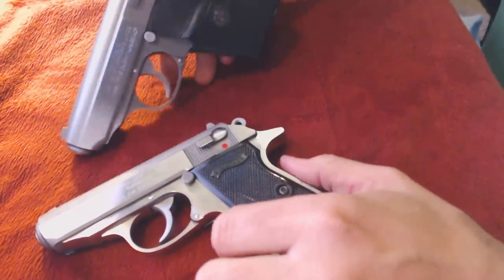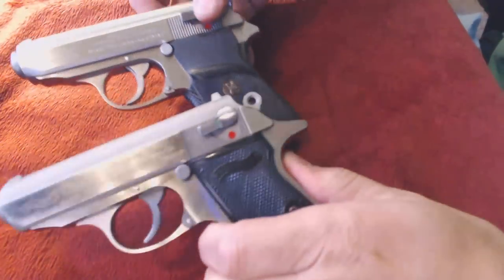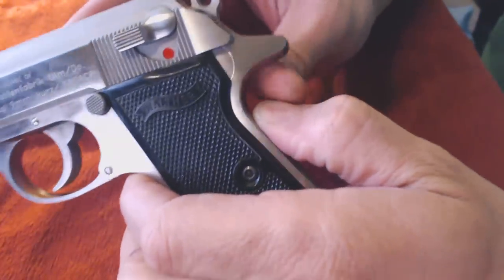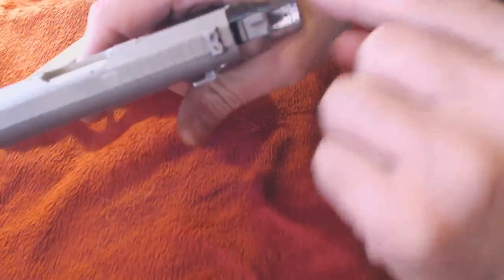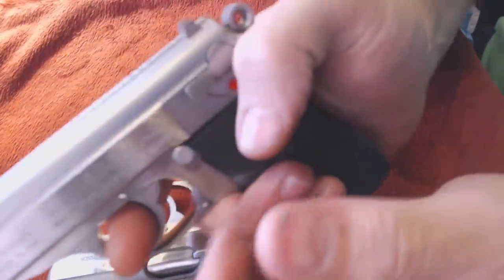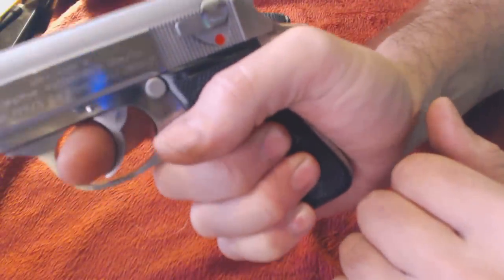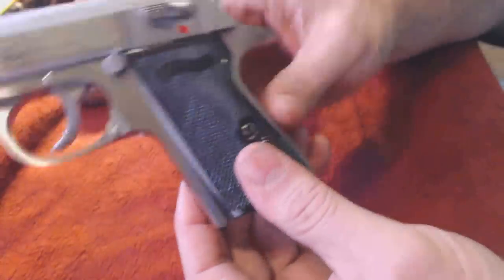They both have the same safety features. One thing you can see right off the bat is that the beaver tail on the Interarms is much shorter, while the one on the Smith & Wesson is much longer, which makes it a lot more comfortable — it really sits and rides in your hand. It's supposedly for slide bite prevention; I haven't had that problem with either one. The Smith & Wesson's beaver tail is very prominent, so if you order aftermarket grips like Packmyr, you have to specify whether they're for the Interarms version or the Smith & Wesson version, to compensate for that longer beaver tail.